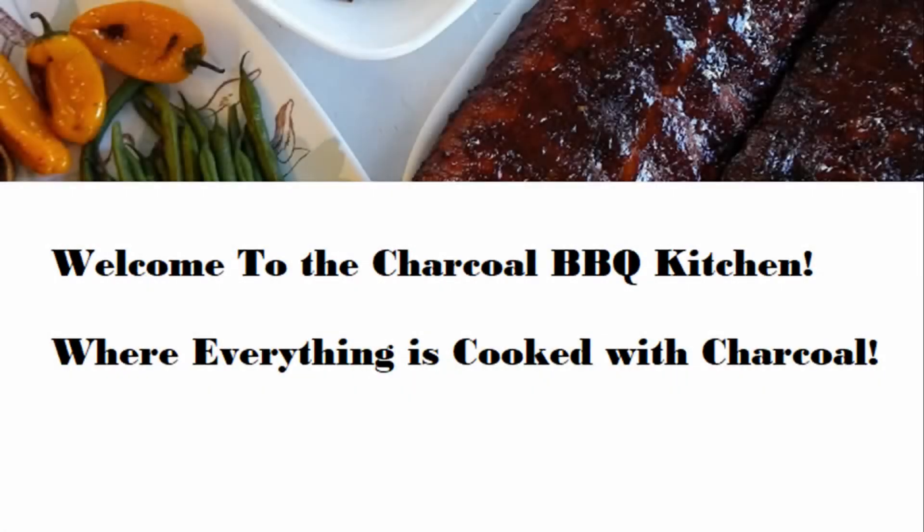Welcome to the charcoal barbecue kitchen where everything is cooked with charcoal. Today I'm going to be cooking up a flank steak.